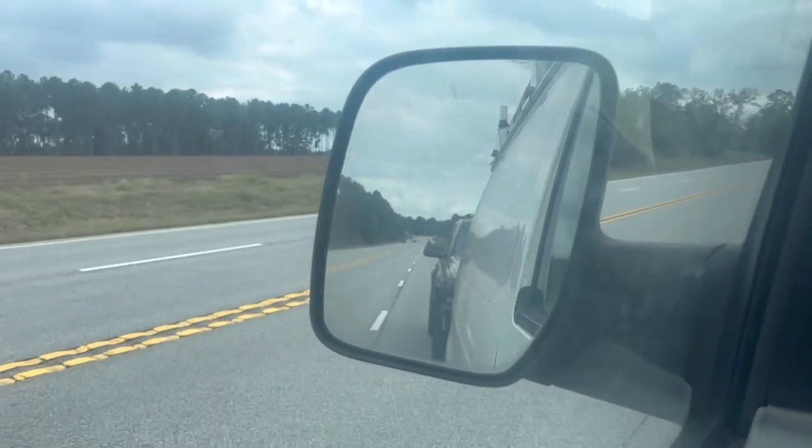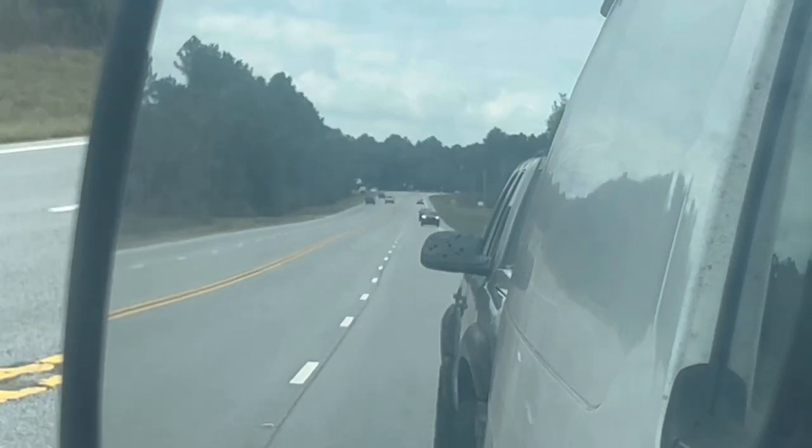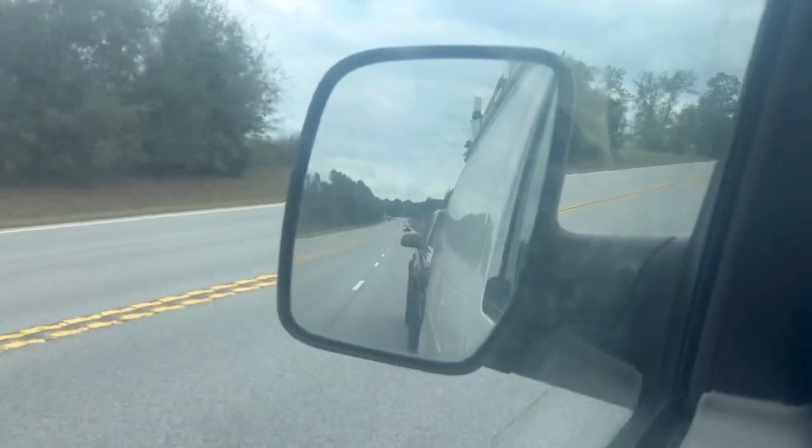I'm towing it with my van. Like I said, this is very unexpected. I was finna go near Atlanta. Thank God I didn't. Even if I did, I would have had to get a tow truck. But thank God I was close by home when it happened.